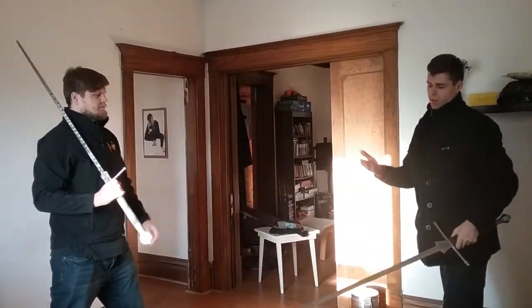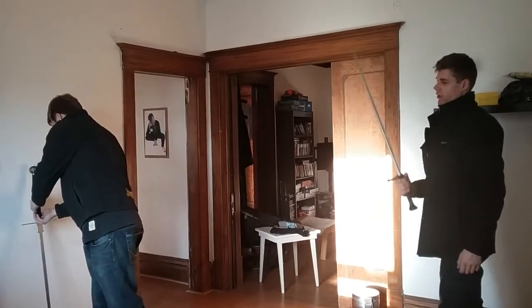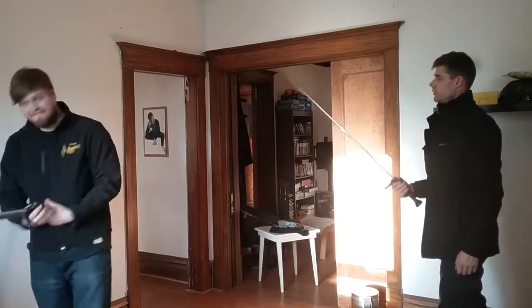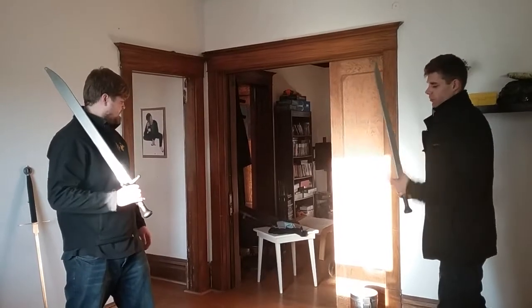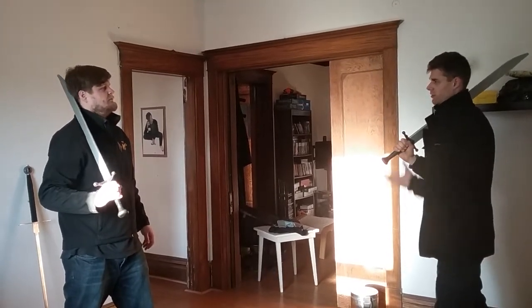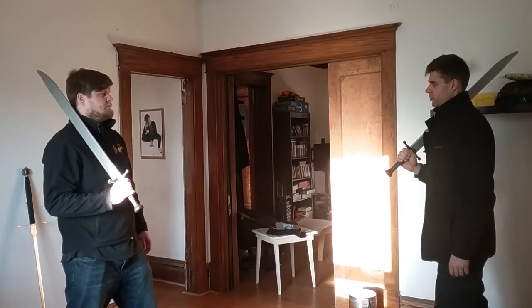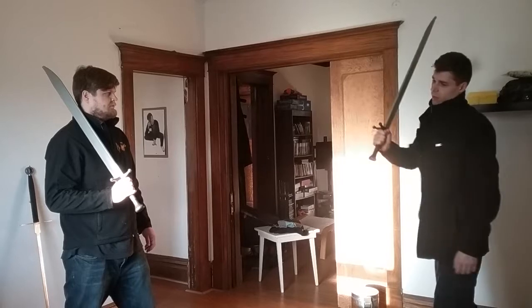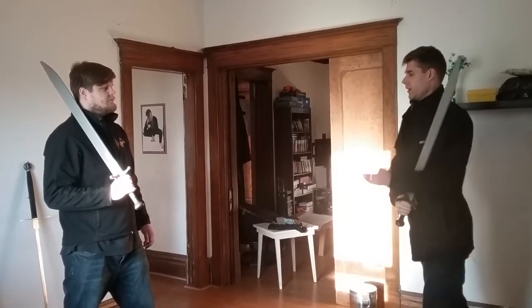Even with the synthetic swords, which are unfortunately extremely slippery and not 100% representative of the exact dynamics, it's possible. It happens. It's happened multiple times in free play, where someone's using it because they start getting tired or whatever, and they just want to push off to the side because it feels safe, and then that's what happens.